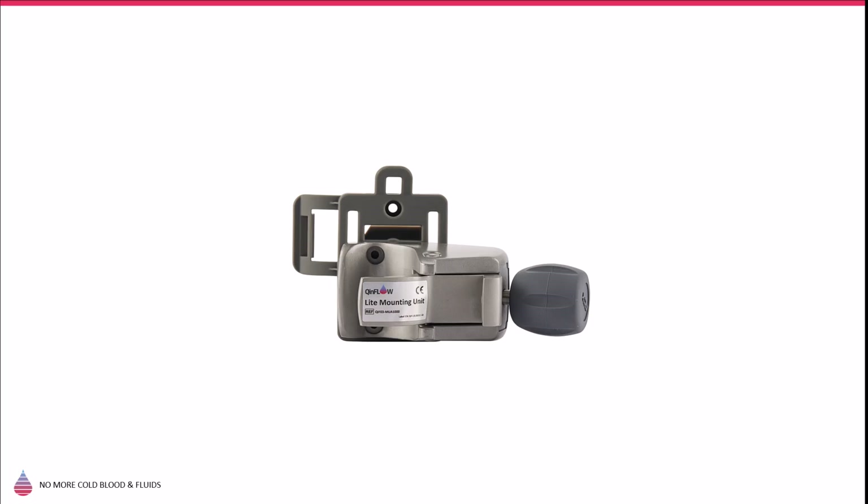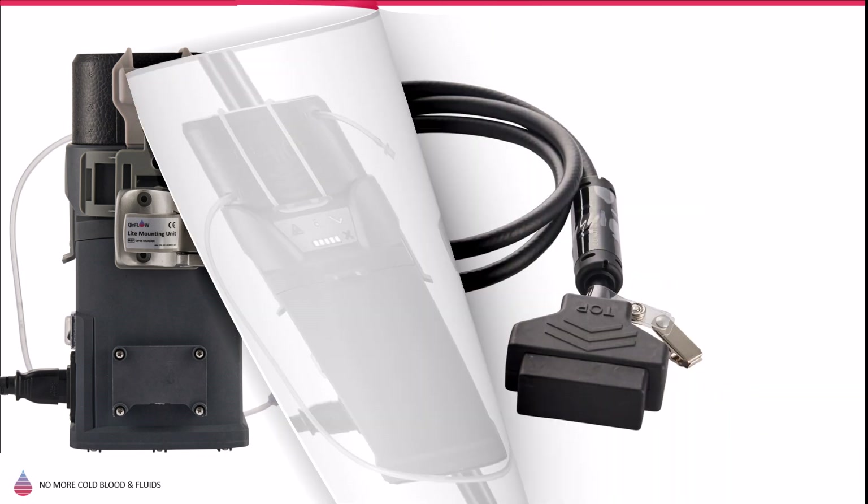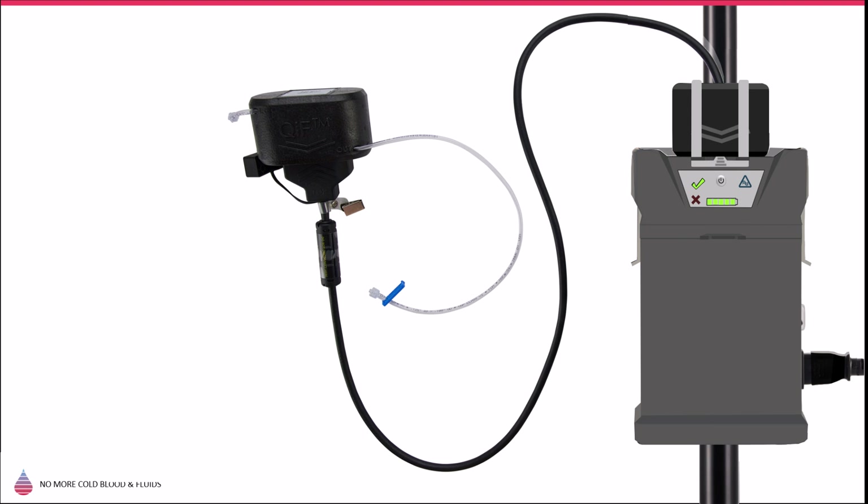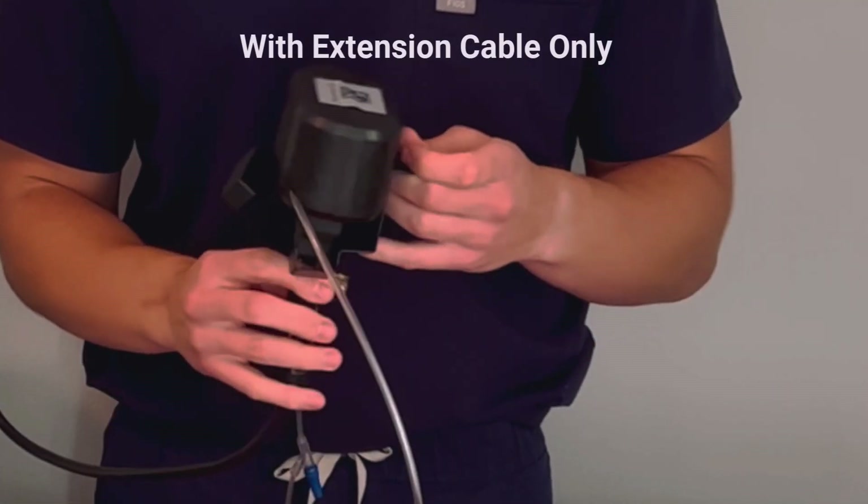Additional accessories are available, such as a Mounting Unit that enables mounting the Warrior Lite AC to an IV pole or bed rail, a 55-inch extension cable if you wish to extend the distance between the base unit and the disposable unit — thus eliminating the need for line extensions — and a CDU basket to secure the CDU to the bed rail.